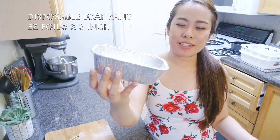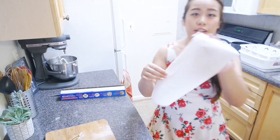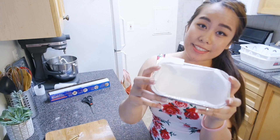I'll be using these 5 by 3 inch loaf pans. They're actually the disposable foil ones. Go ahead and line it with some parchment paper, then set it aside.